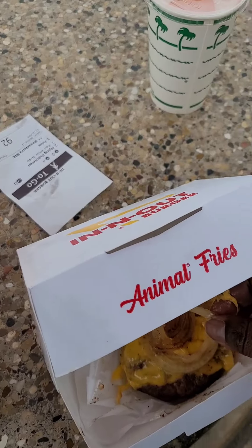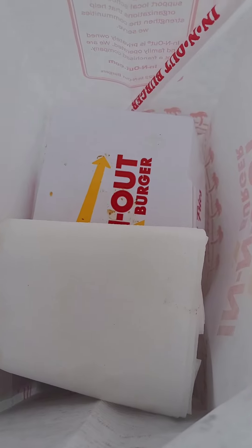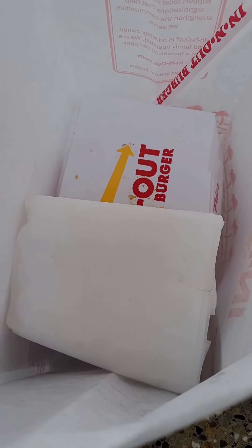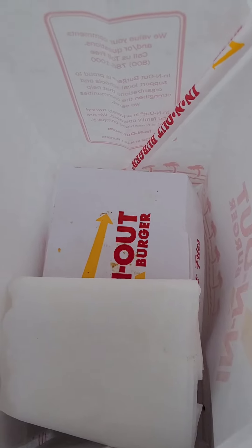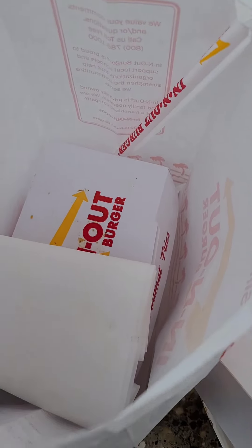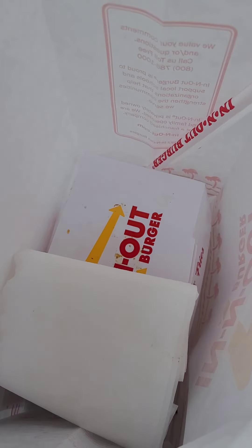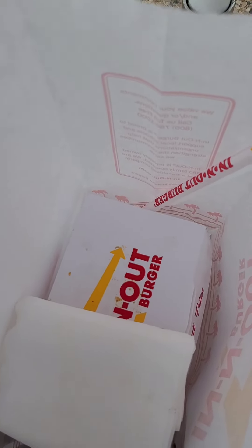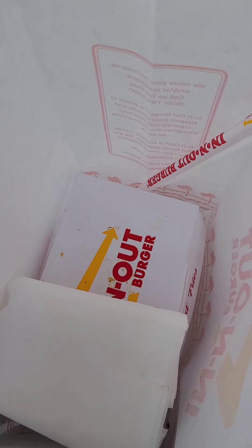Well, at least the patty is good if nothing else. I guess that's lunch and breakfast for me because I haven't eaten yet. So that's the hype at In-N-Out, you guys — just wanted to share. Tell me what you think.